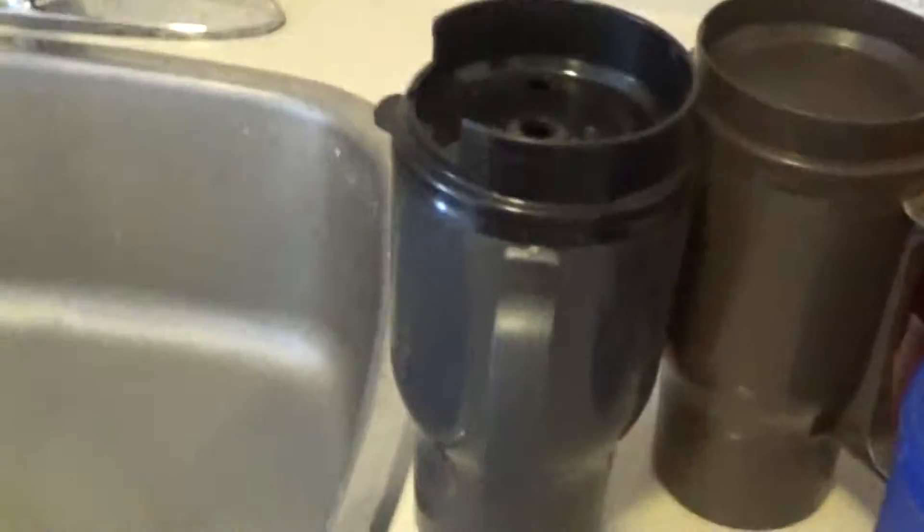Hey YouTubers, we're going to have some travel mugs to review. I hope some good travel mugs can take me up hunting and fishing. These are the good ones we're going to talk about in the U.S. And let's get started.